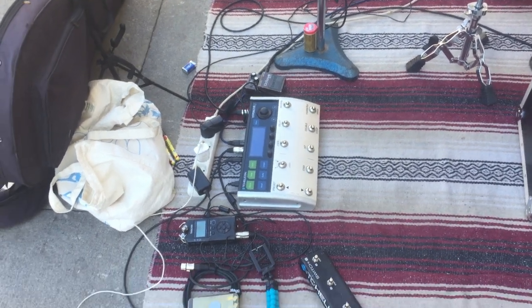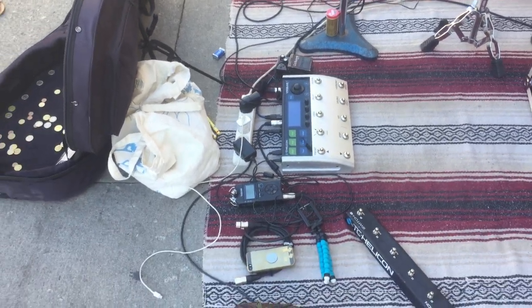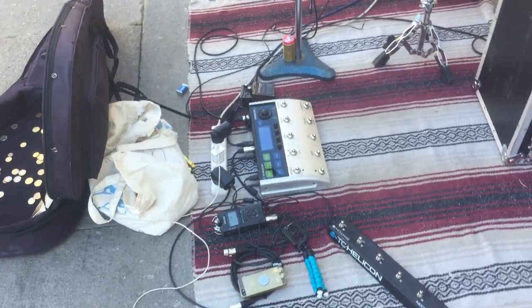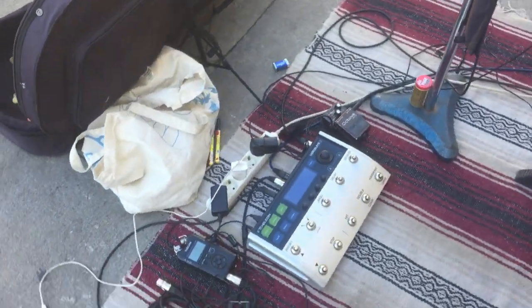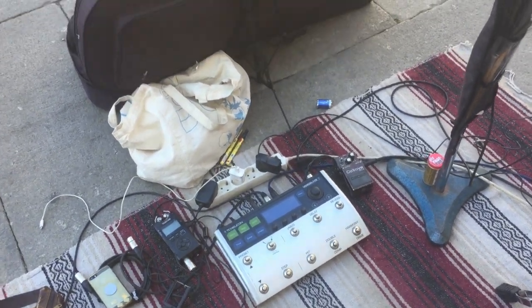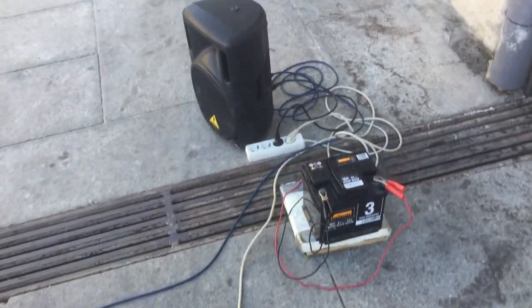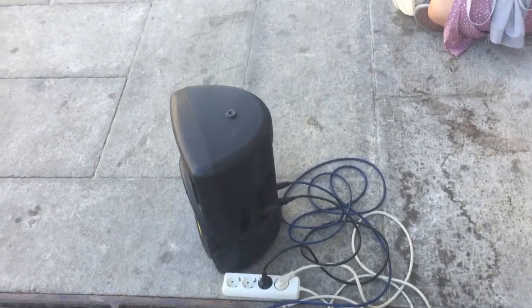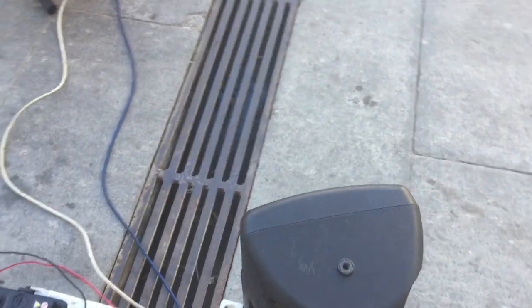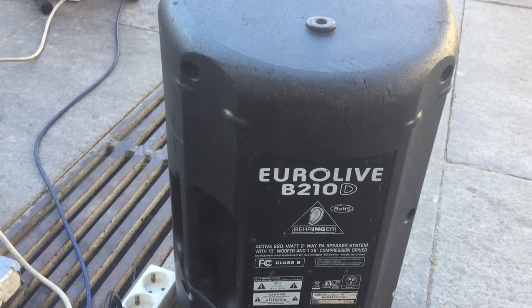We're doing a run-through of the equipment here. The center of it all is my VoiceLive 3 — everything goes through there. From there it goes with one cable to my amplifier, which is an active powered amplifier, a Behringer Eurolive B210D.